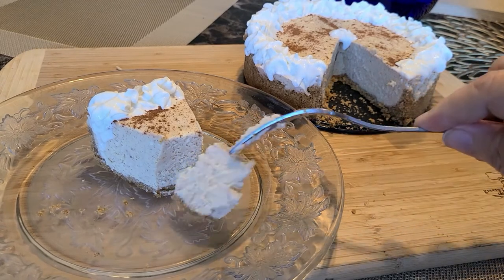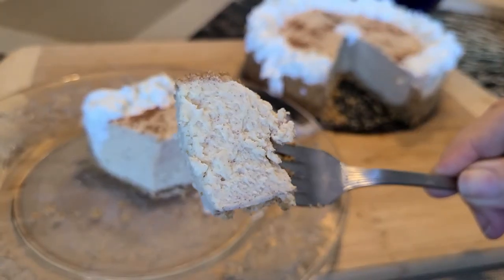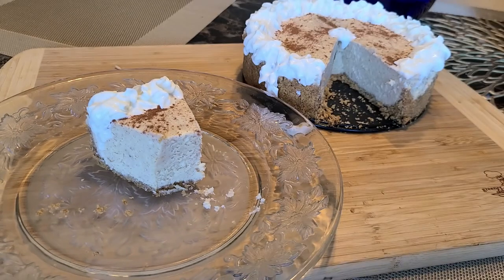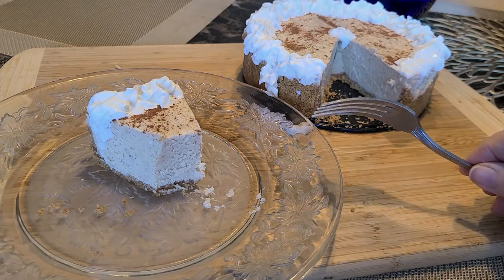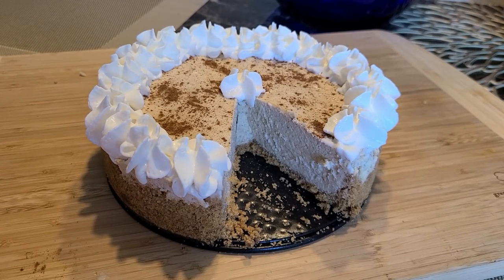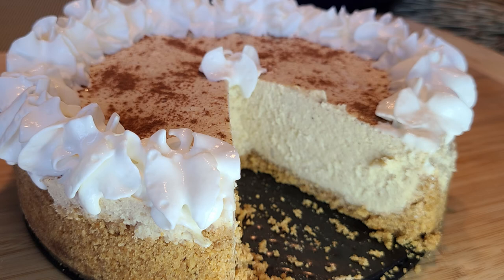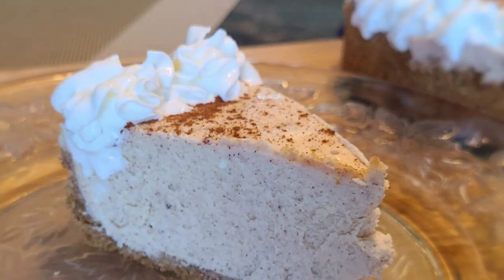It's a nice firm thick cheesecake. Let's have a look up close — you can see all the specs in it of the nutmeg and the cinnamon. So good! I want to thank you guys for watching my video. If you like the video, please subscribe — I would appreciate it. I'm going to link things in the description: the recipe and some other things I used in the video. I do have a Facebook group I'm also going to link. Thank you for watching my video. I hope you enjoyed it and I hope you'll try it — you all have a great day, bye bye!